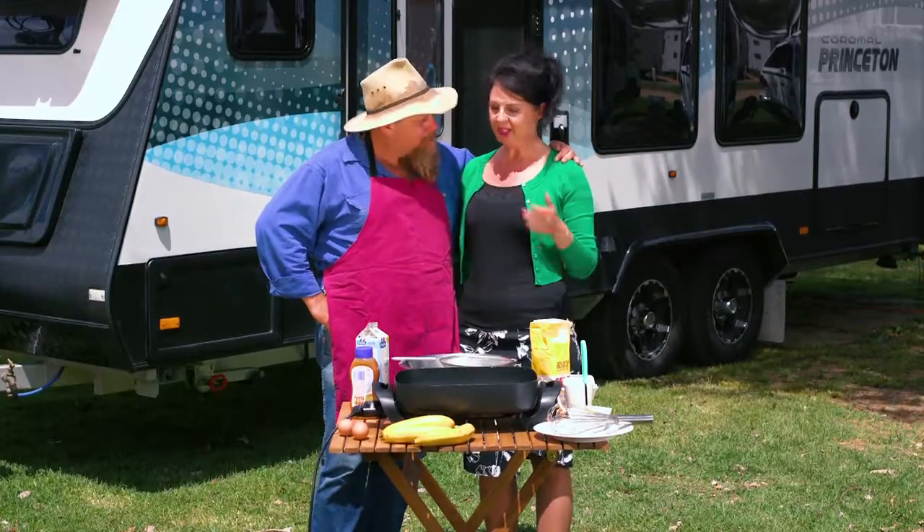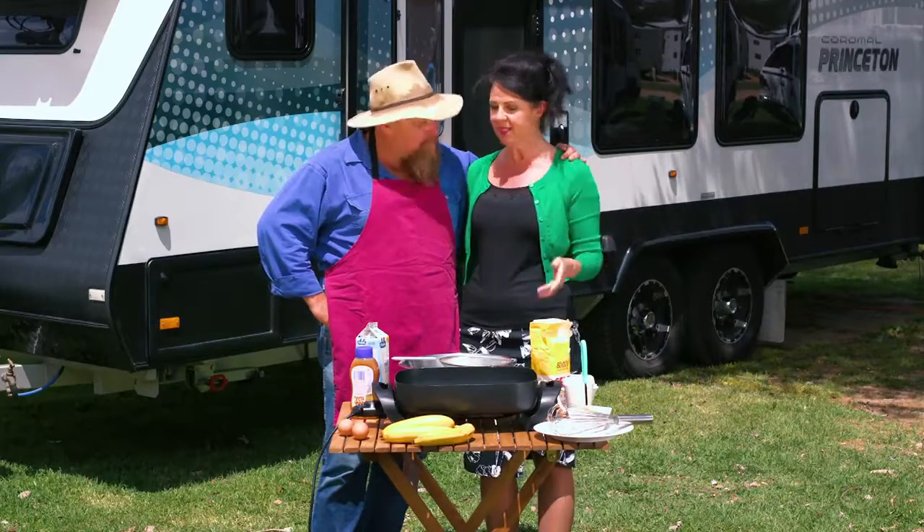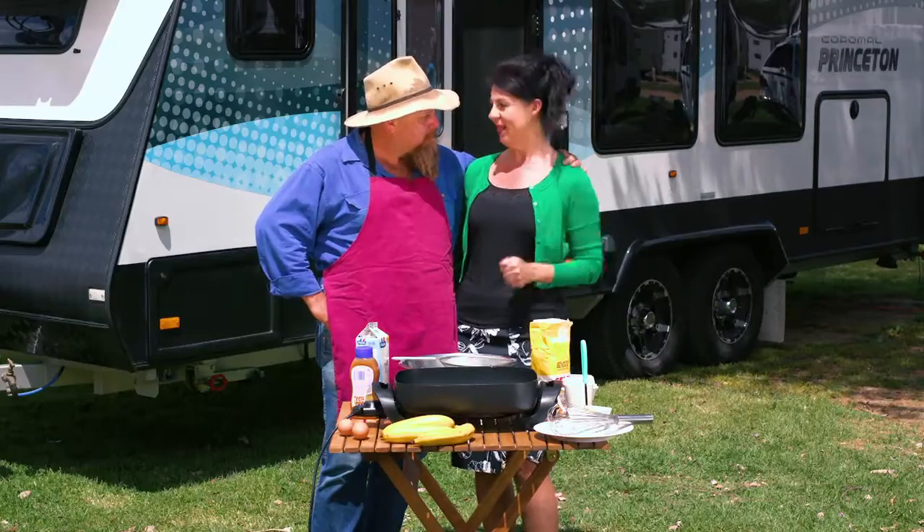Mackie, you need more than just a cup of coffee for breakfast. What we're going to do is something that the whole family loves — the kids, mums and dads, nans and pops. They're really easy to make: pancakes with Nutella and banana.